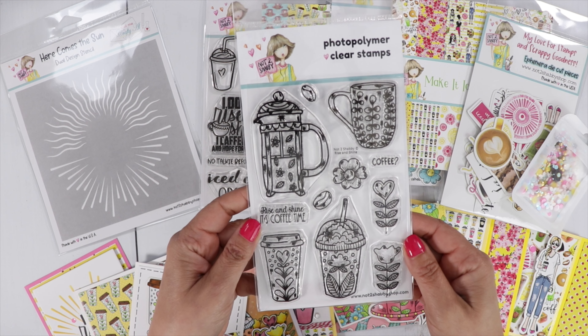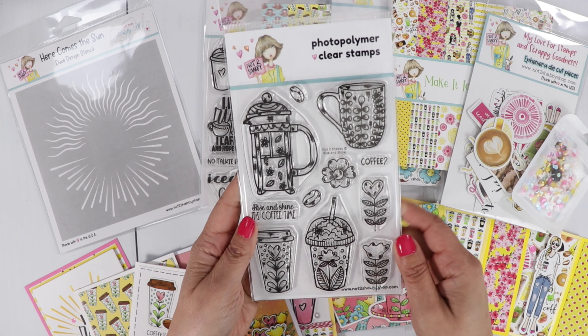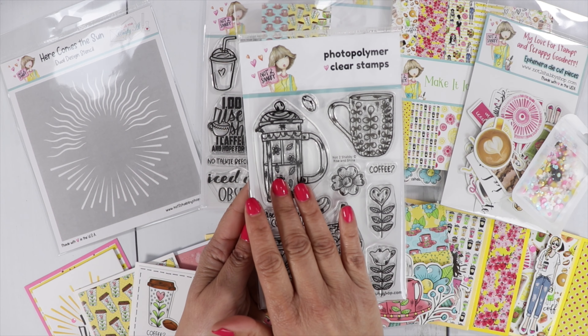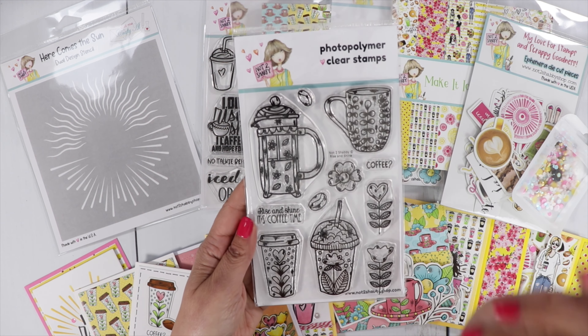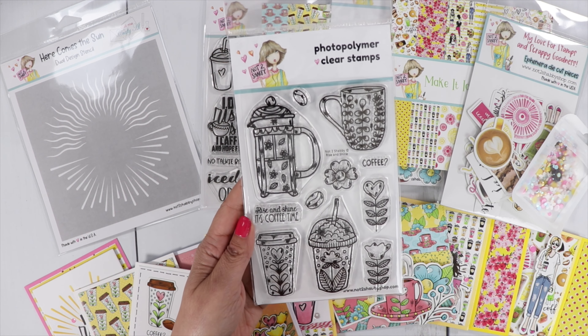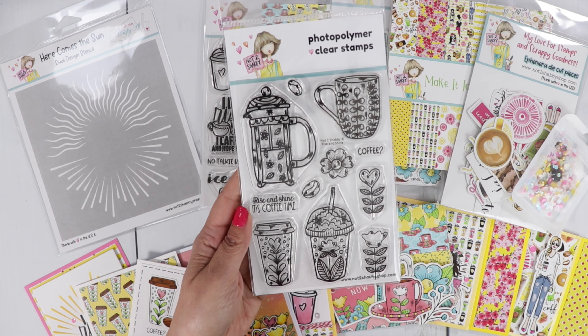We have the stamp set called Rise and Shine. It features really pretty cups and a French press, some flowers, a couple of coffee beans, and two sentiments — Coffee with a question mark and Rise and Shine, It's Coffee Time.